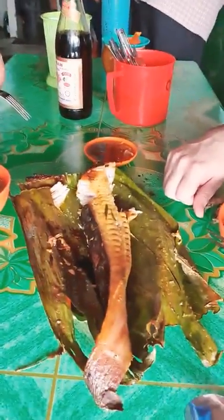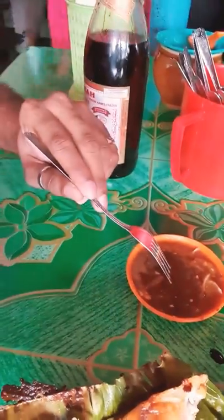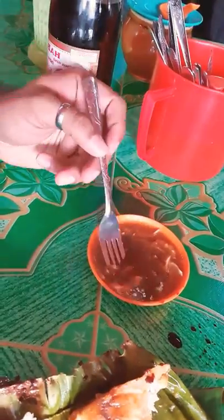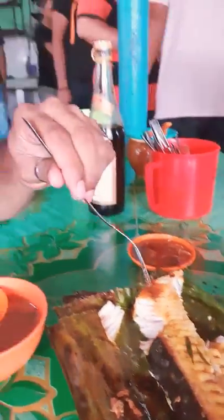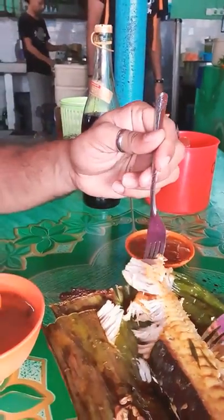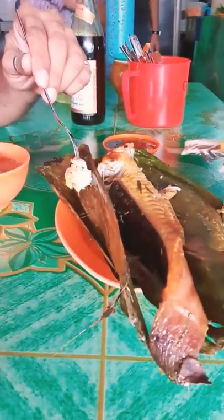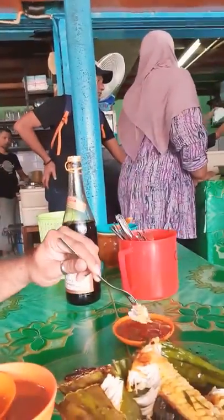We're going to try some stingray. Ready for stingray? They have a little dipping sauce — we call it sambal belacan, super extra spicy with some onion. We have here a lovely stingray. Let's go for it! Keep it in the sambal and voila.